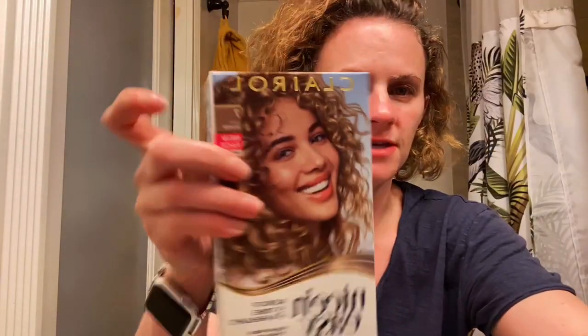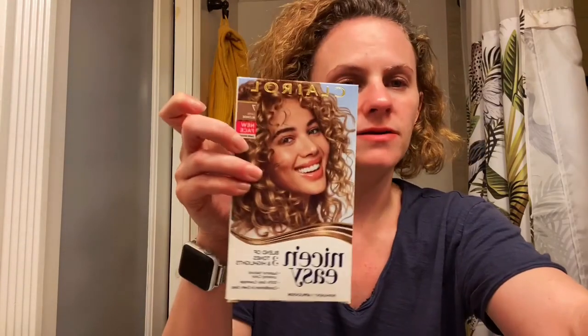That one is a 7 Dark Blonde. What you get inside is the instructions, number 2, number 1, number 3, and gloves.